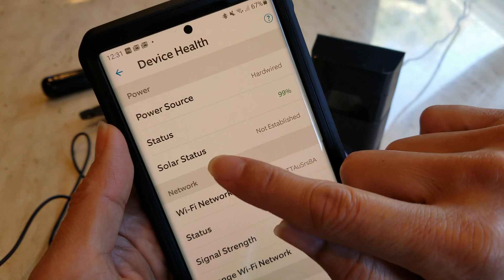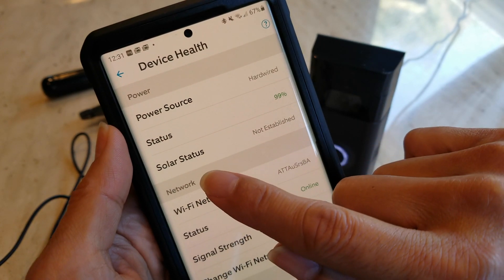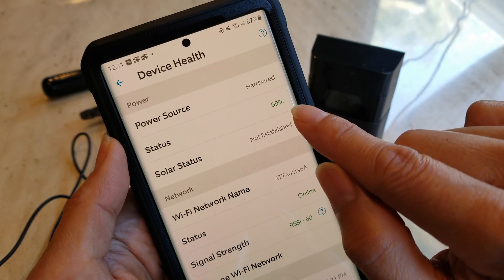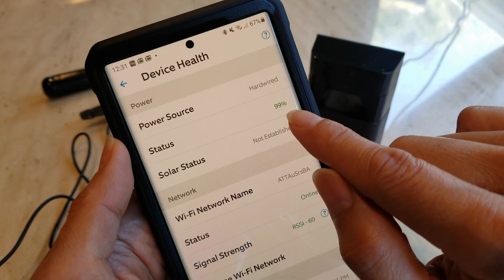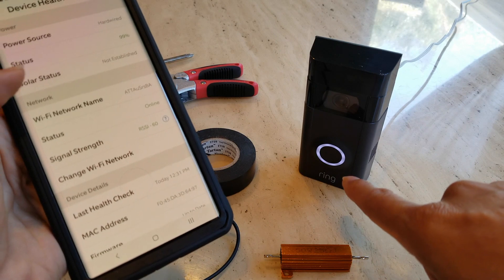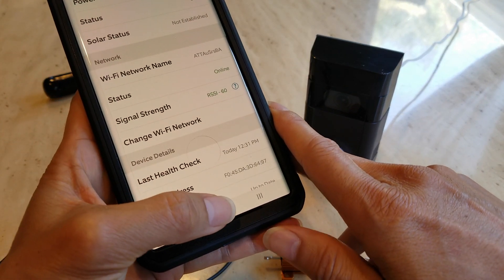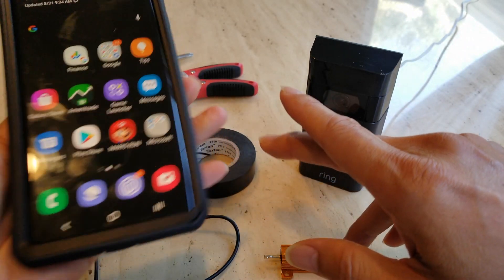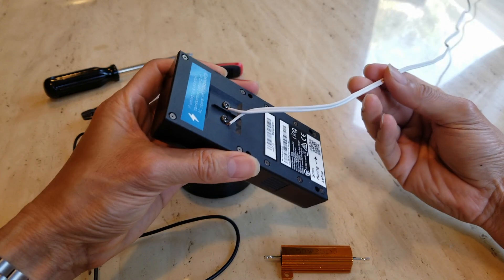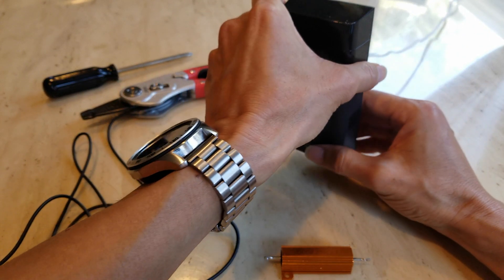As you can see, it shows the power source as hardwired and the status is at 99%. It was at 100% before, but I unplugged it and moved it to this location, so now it's not showing 100%. It is hardwired right now with my AC plug, and I've been using this since the last tutorial and it's been working fine.